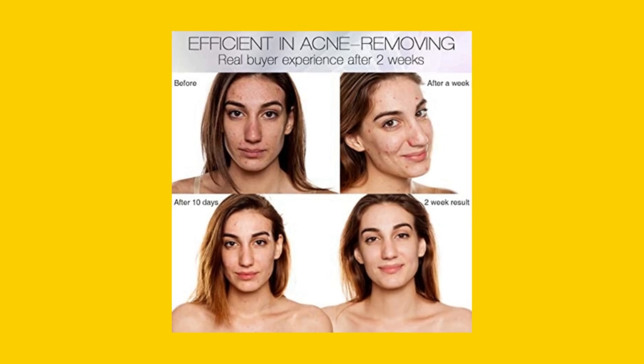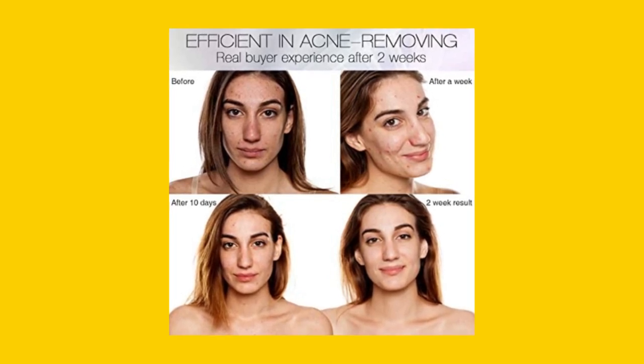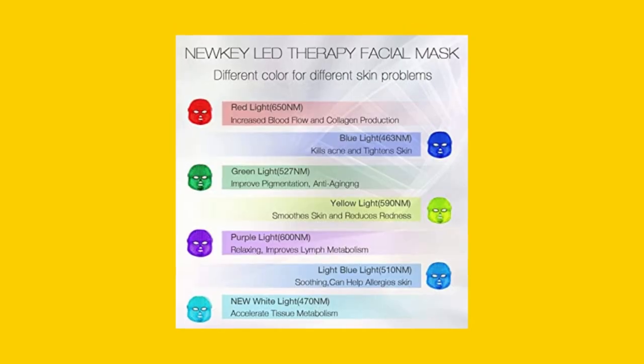Secondly, the mask has 150 non-heat-producing LED bulbs, making it safe for your skin with no side effects.